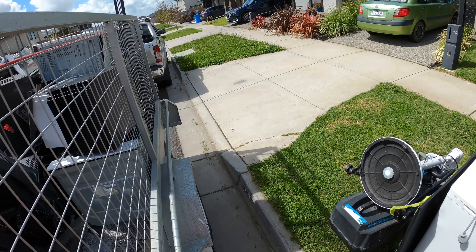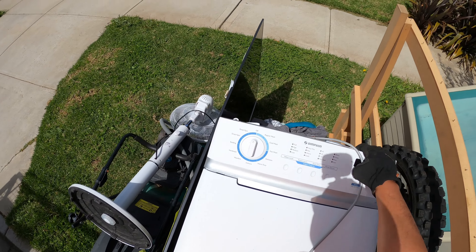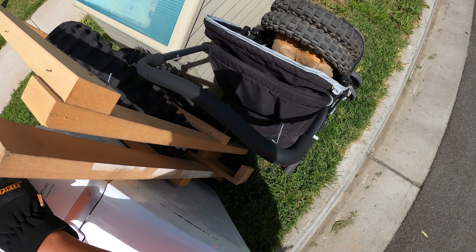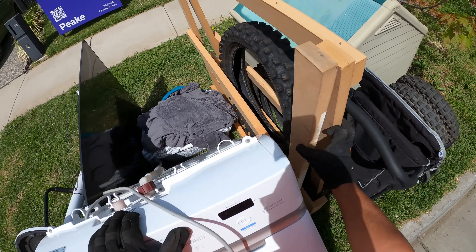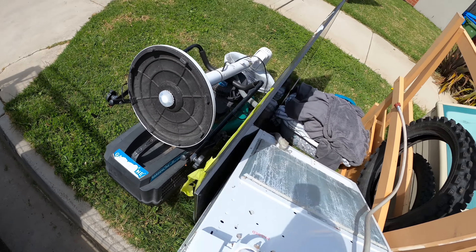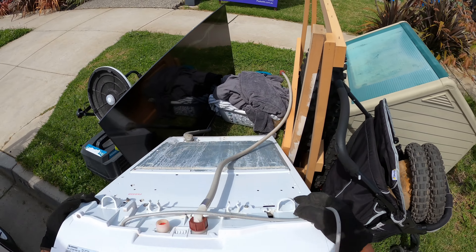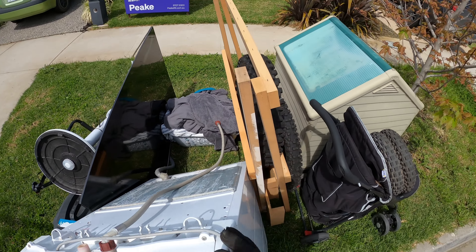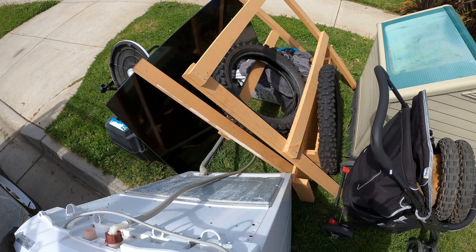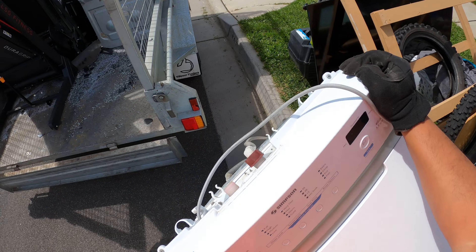Scrappers, these guys are at end of lease. We got a washer, mower — come on, nice scratch, come on mate!